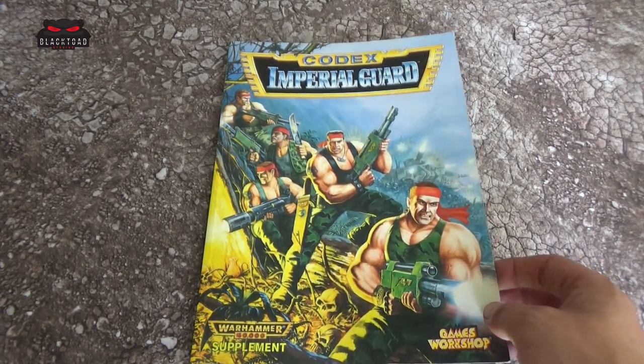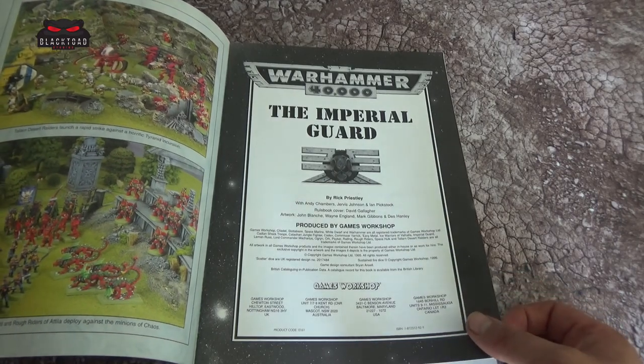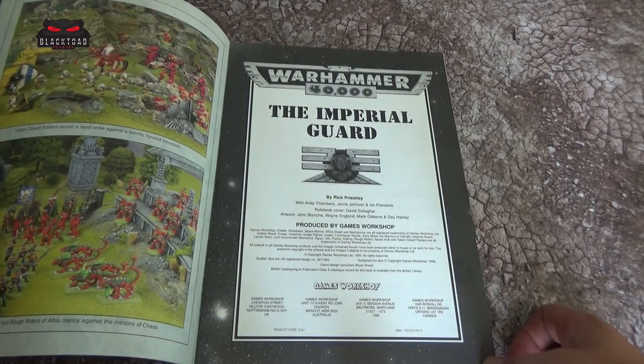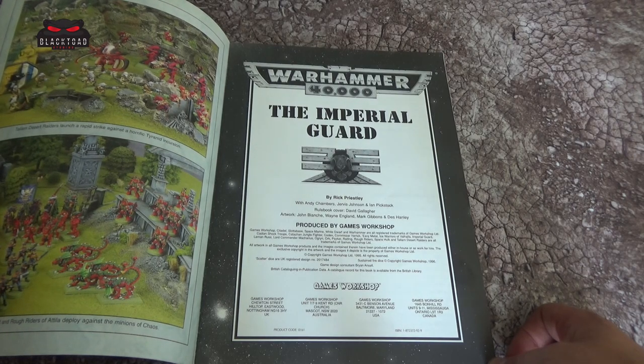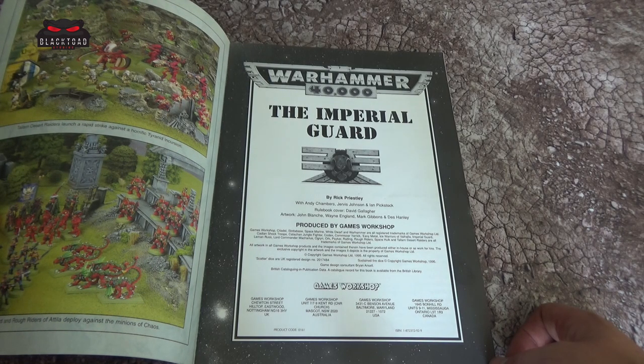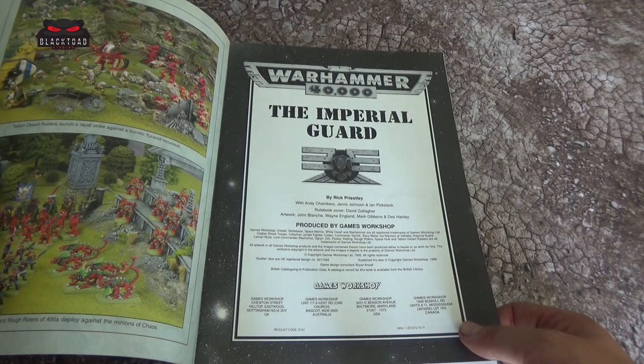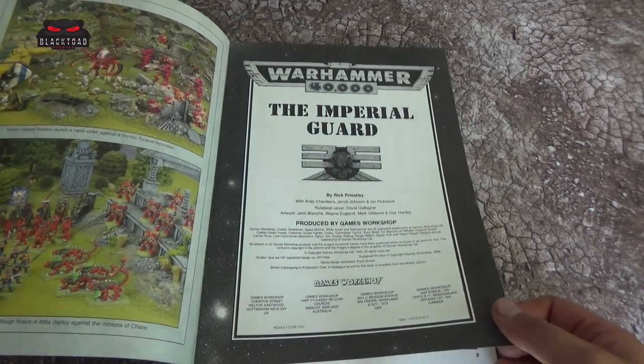Big muscles, big guns, and some tanks in the background. On the inside page, it's done by Rick Priestley with help from Andy Chambers, Jervis Johnson, and Ian Pickstock. Artwork from John Blanche, Wayne England, Mark Gibbons, and Des Hanley.